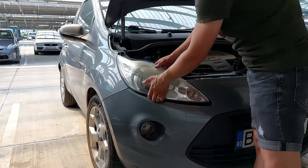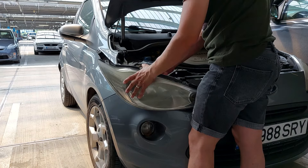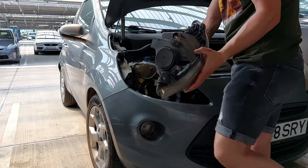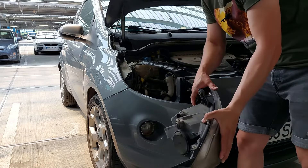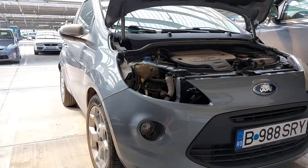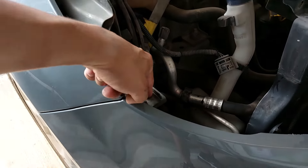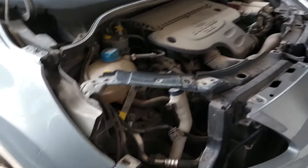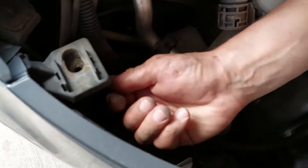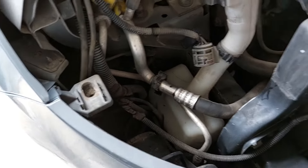Now all you have to do is take it out, take this socket out like this, and then you have the whole headlight out. To show you a little bit closer — here is the screw that you have to unscrew, and imagine that you have to fit your hand somehow through here with the key and try to unscrew it, which is a bit complicated.